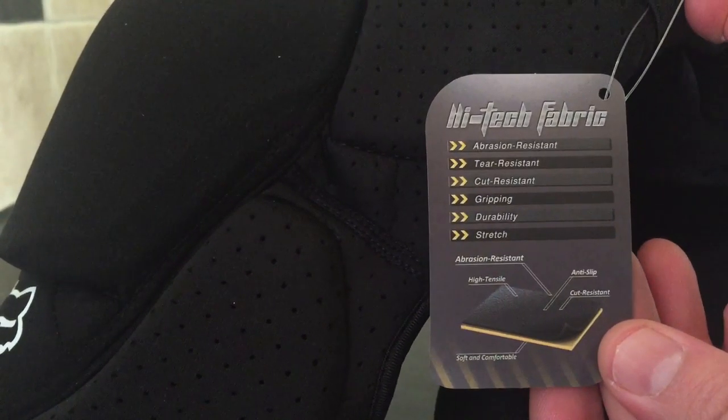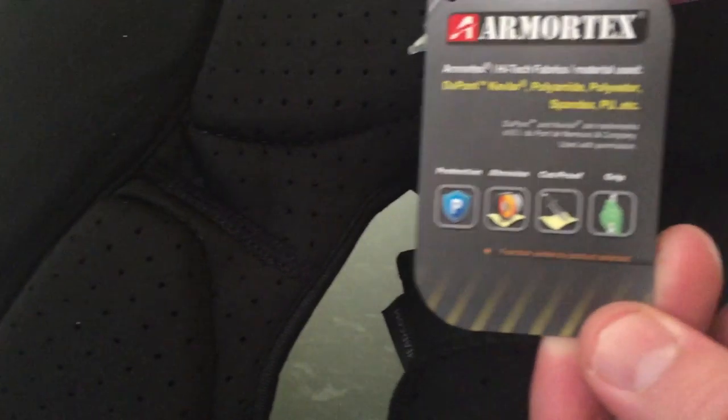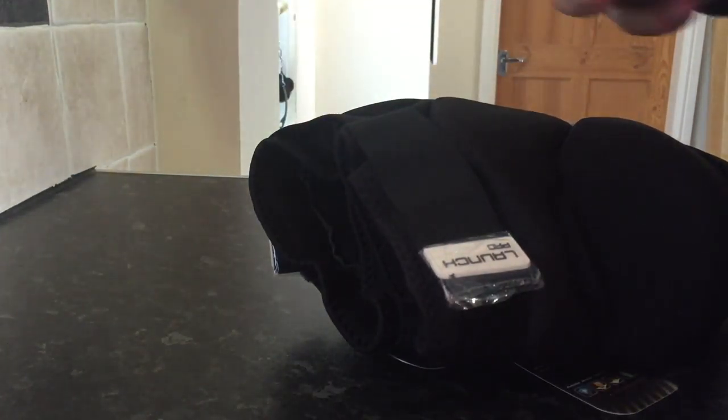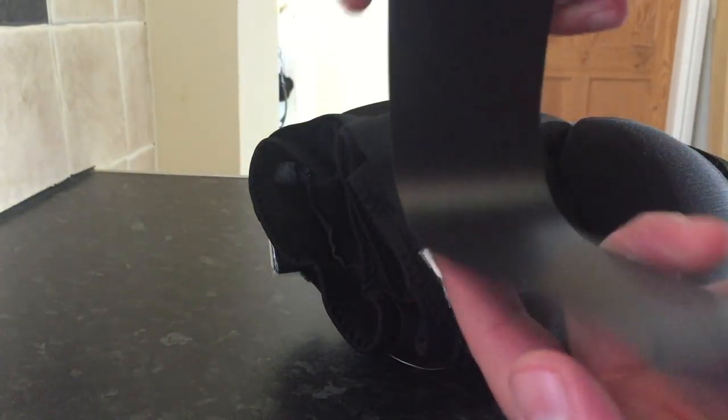Got a little tag on it, and the reverse of that tag. Taking them out of the packaging — you can loop your pads back through it.